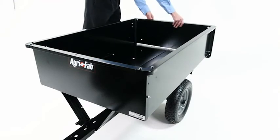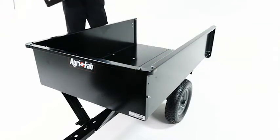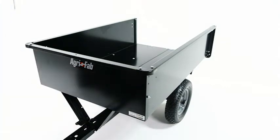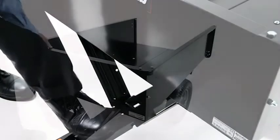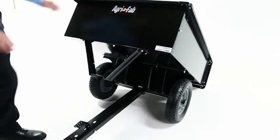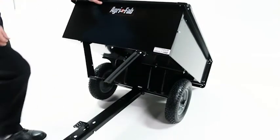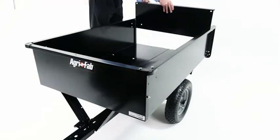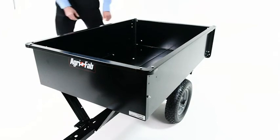To dump material from your cart, remove the tailgate by lifting it up and out of the tailgate guides. Then stand clear of the cart and release the bed by stepping on the latch lever. The cart body can then tilt to empty its contents. When the material has been unloaded, push the front of the cart bed down until the latch lock lever snaps back into place, then replace the tailgate.